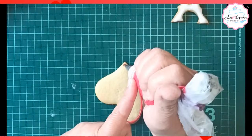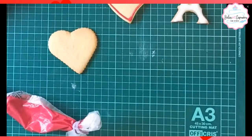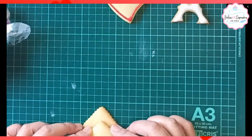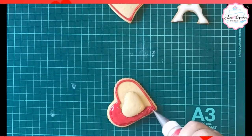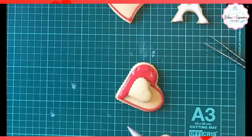Hay una técnica que se hace colocando los bordes en glacé real, es decir, glacé con su consistencia normal, sin fluir, y después se rellena. A mí no me gusta mucho porque se nota el borde, a menos que el diseño sea así. Aquí voy a tomar dos galletas de corazón, una más pequeña que otra, y la pego primero con glacé. Hacemos los bordes. Aquí voy a rellenar, voy distribuyendo glacé fluido por toda la superficie. Primero hago el borde, recuerden: primero el borde, y después se distribuye el glacé por toda la superficie.